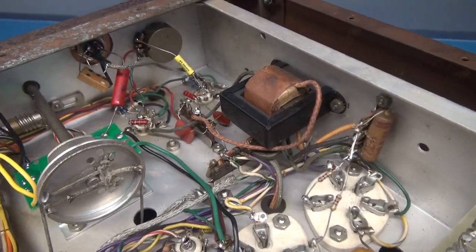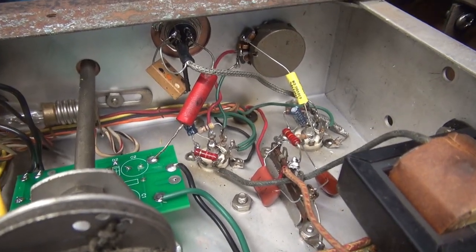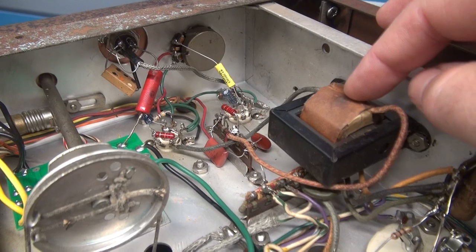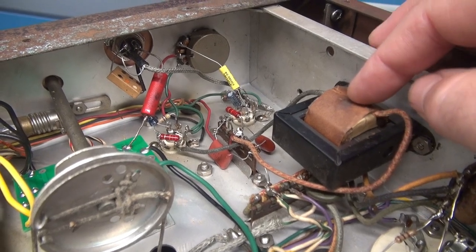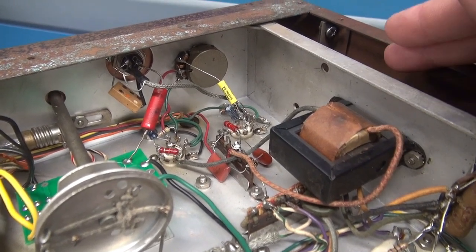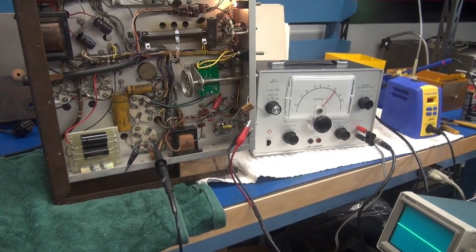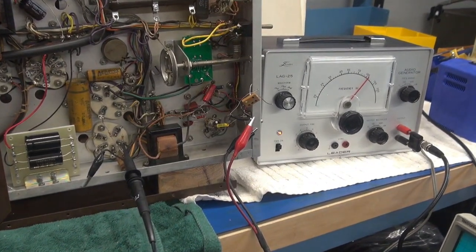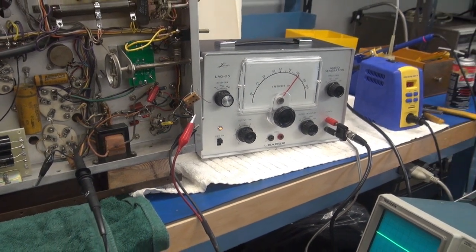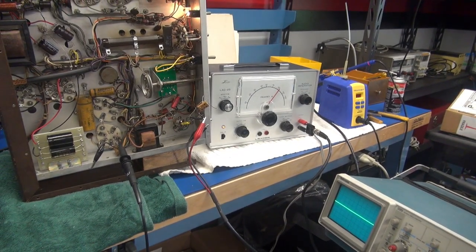The audio section is repaired and we have the push-to-talk module installed with a four-pin mic jack. We're going to do our first test using the stock Stancor interstage transformer, then I'm going to swap it out with a Hammond 124B and repeat the test. I've installed all the new audio components in the preamp section of the Viking 2. I've got a Leader audio generator and we're going to look at that signal with a scope. Remember, I do not have to transmit for this to work.